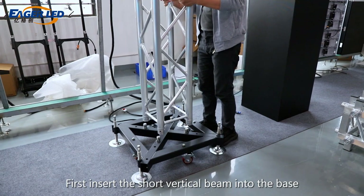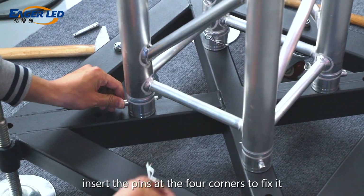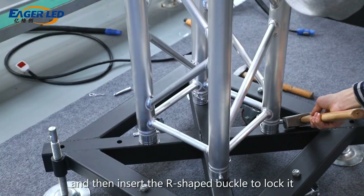First, insert the short vertical beam into the base. Insert the pins at the four corners to fix it, and then insert the R-shaped buckle to lock it.